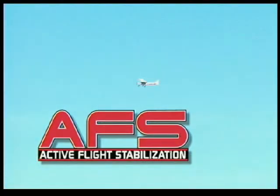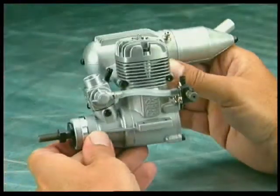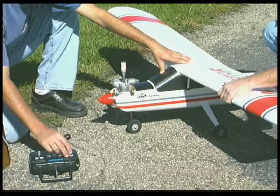Another Nexstar advantage that's included is the OS46 FXI engine. Not only does it start easily every time, but the needle valve is designed so this power plant is practically goof-proof.